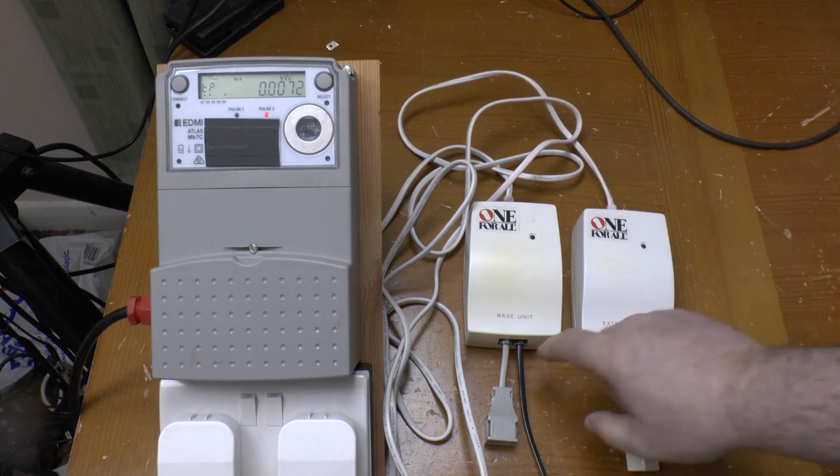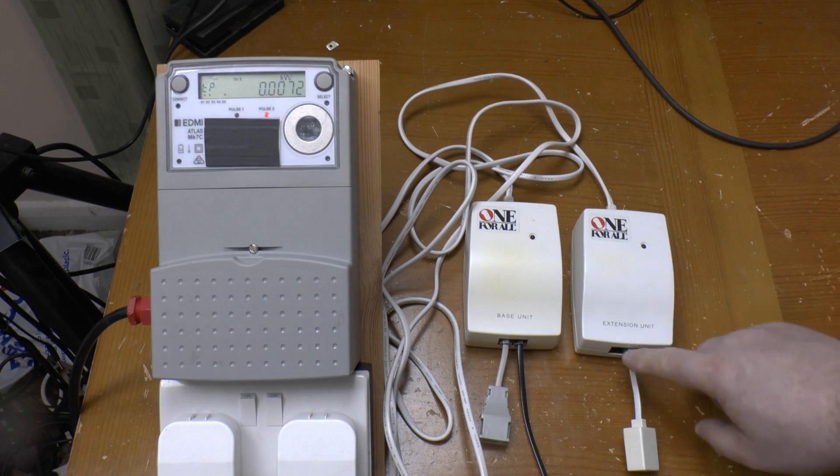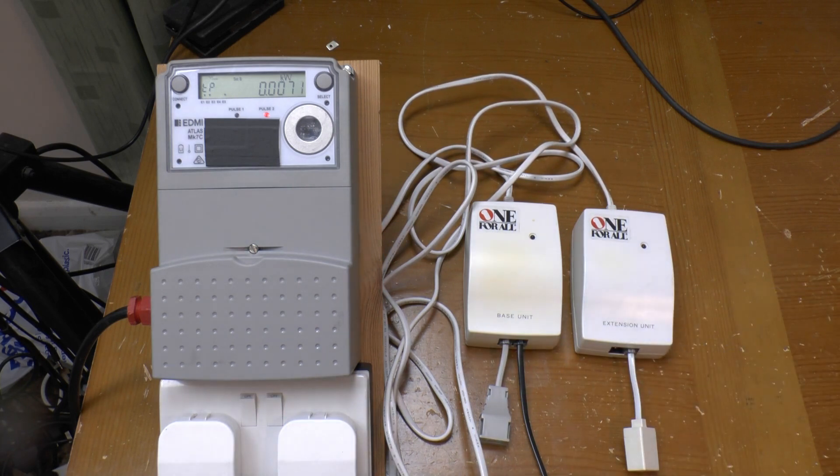On the transmitter, the second jack allows pass-through to a second phone. On the receiver, it lets you use two phones, or a phone and a fax, or a modem.